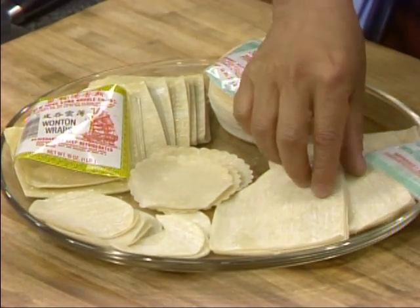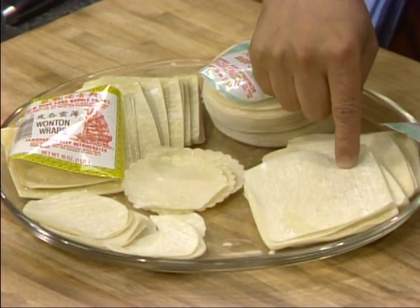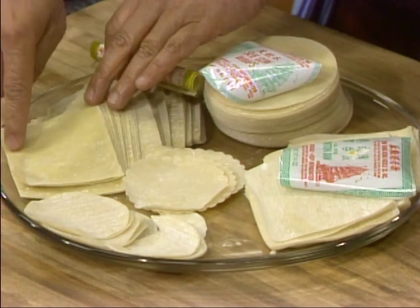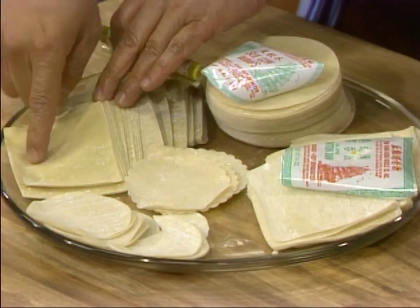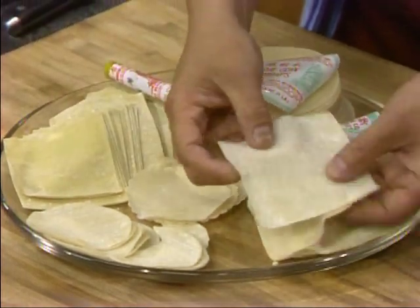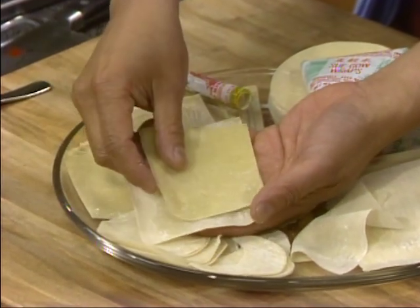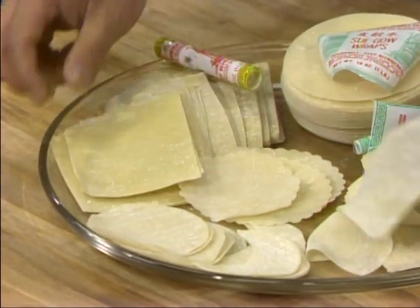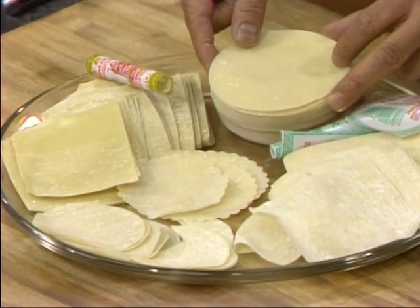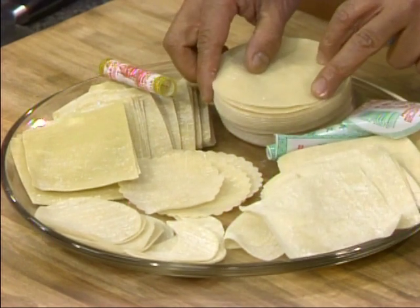Here I have some wonton wrappers — normally they are square, and this is available in all supermarkets. And then you have some small Hong Kong-style, more traditional wonton wrappers, which are smaller and also thinner. And then we have the potsticker wrappers, which are normally round, a little bit thicker, and doughier than the wonton wrappers.